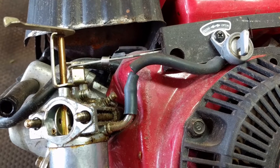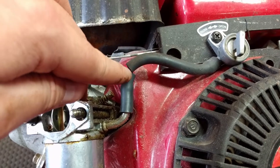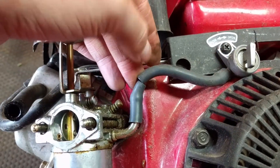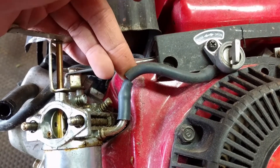The fuel line didn't want to come off because it's pretty seized on the fuel intake, so I cut it. What I'll do is take an X-Acto knife and cut it down the length so I can peel it off. I'll put the two pieces together next to a new piece of fuel line and just cut a new length the same length, and replace that.